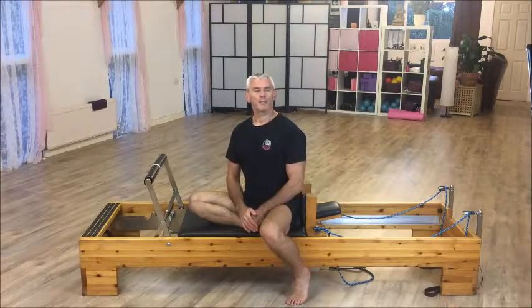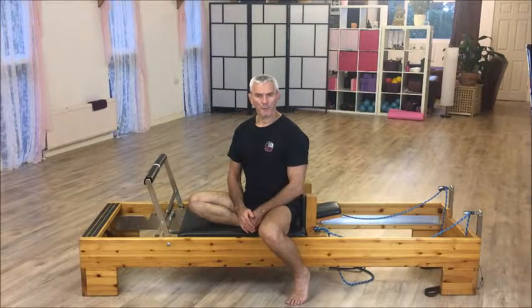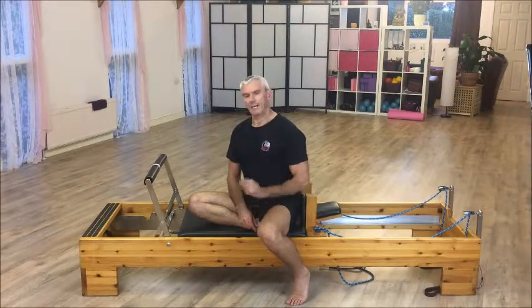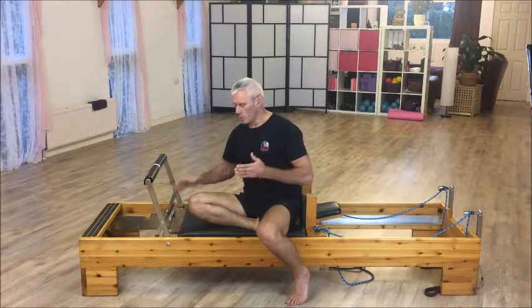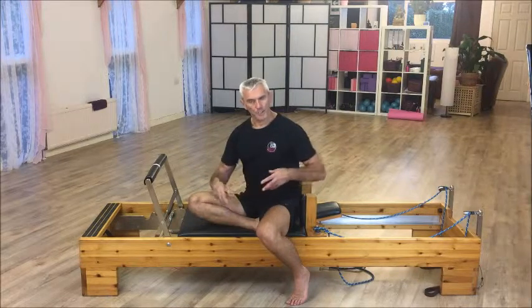Hello and welcome to Elite Pilates teacher training in the United Kingdom, down here in sunny Devon. I'm Paul, and I'm on the reformer today. Today I'm going to talk about lunges — specifically about the resistance and how that can affect what muscles are working, to what extent they're working, and to what extent you're helping to stretch off muscles or not.